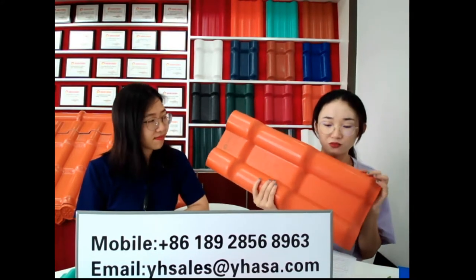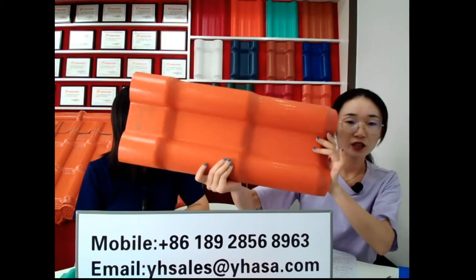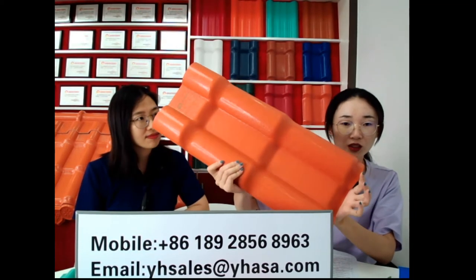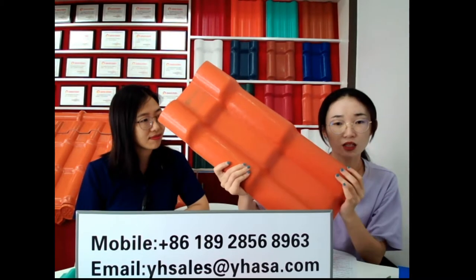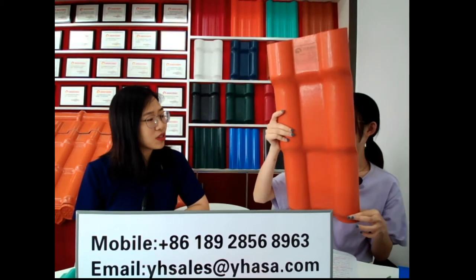Do you have any guarantee for this tile? Sure. As to the guarantee, we have a 30-year lifespan guarantee for this tile. And then we have a 10-year color no-fade warranty because of the ASA material — the color can stay for 10 years. ASA is a very strong, very good material. ASA is the best material for the plastic roof tile.